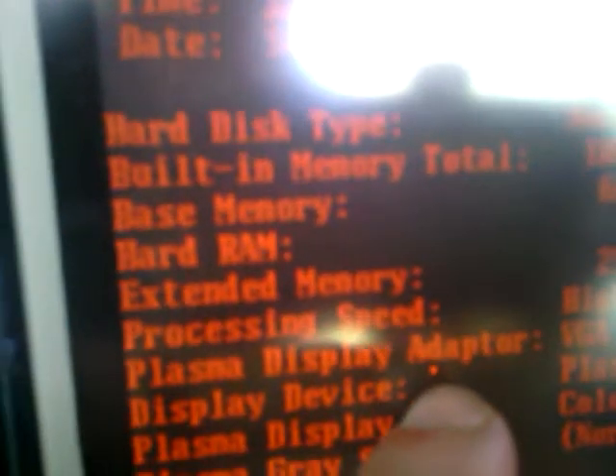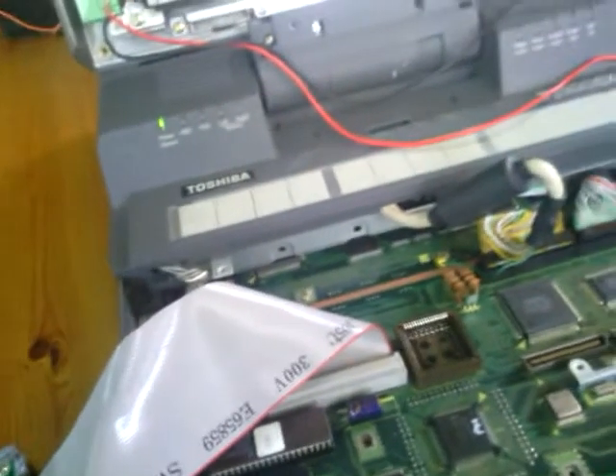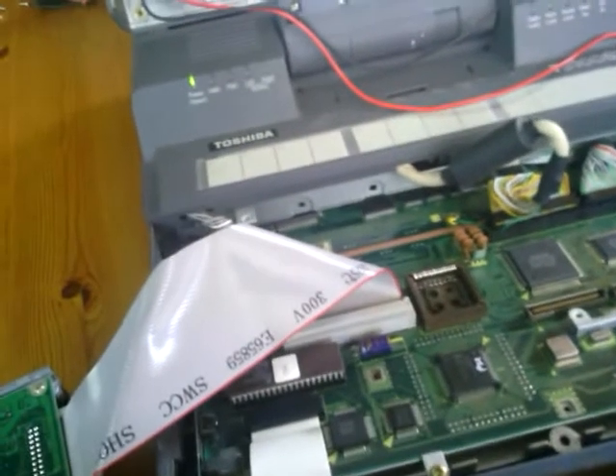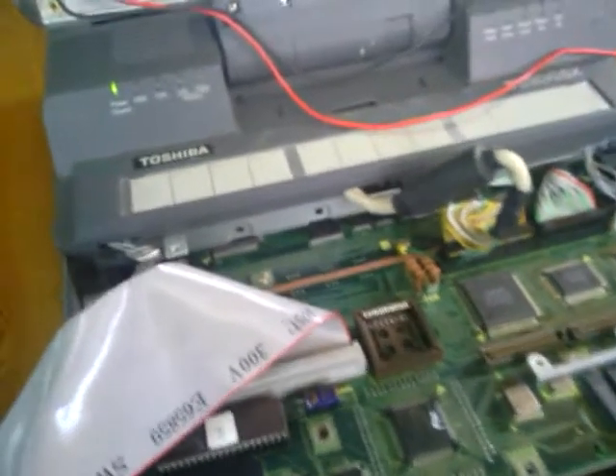But as I said, it's not working for me and there is some problem with the screen, but I don't care — at least it's working. So I hope I can help you repair your own laptop as well. Good luck with it.